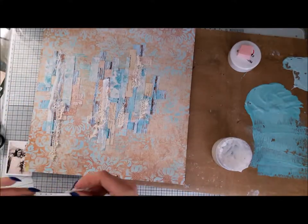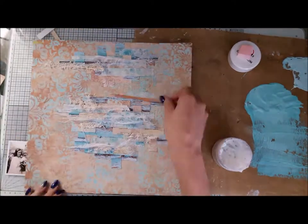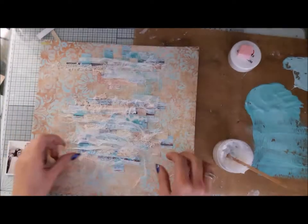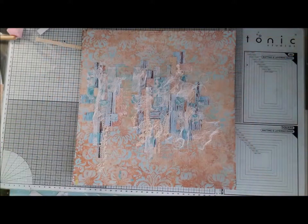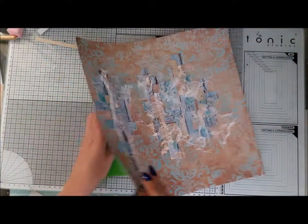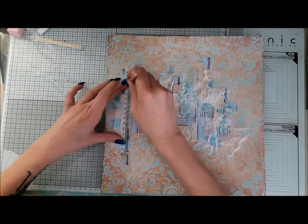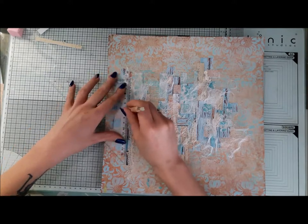When I'm happy with the first layer, I'm adding the next one — it will be laces, cheesecloth, and similar materials. Then I put the next layer of paper on top of that to mix everything together. When I was happy with that, I put some foam under my paper and punched out holes along a ruler.